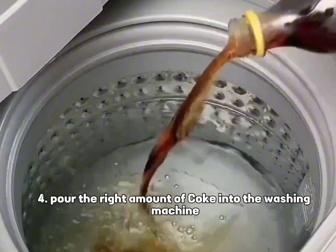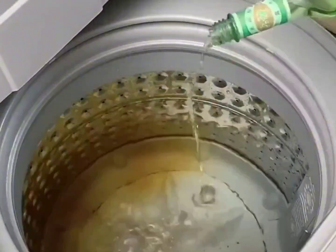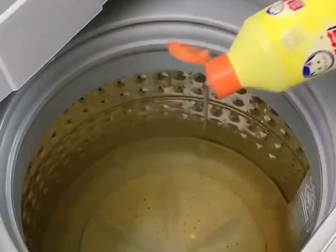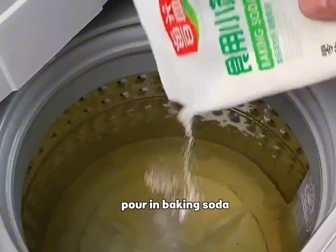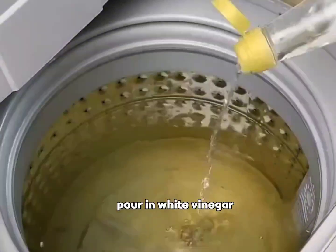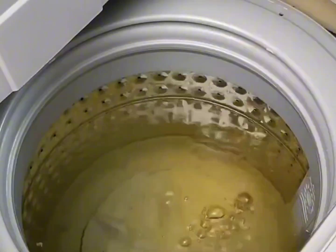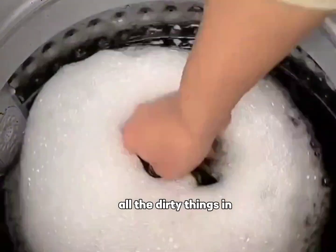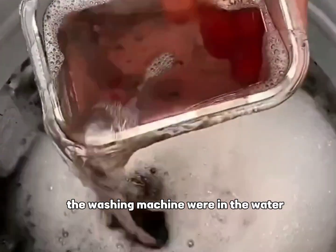Tip 4: Pour the right amount of Coke into the washing machine, add a little floral water, detergent, baking soda, and white vinegar. Turn on wash mode. After a while, all the dirty residue in the washing machine will come out into the water.